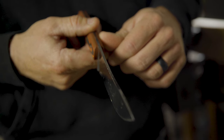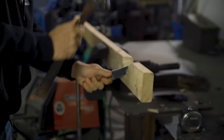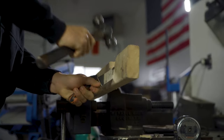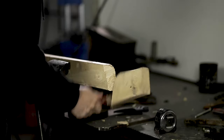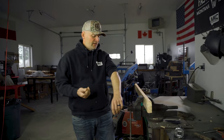I did deform the spine just very slightly with the hammer, but what I want to show you is just how tough you can expect your knife to be, even though it's thin and light. If you heat treat your steel correctly, that's what you can expect.